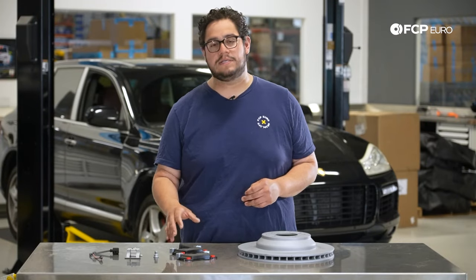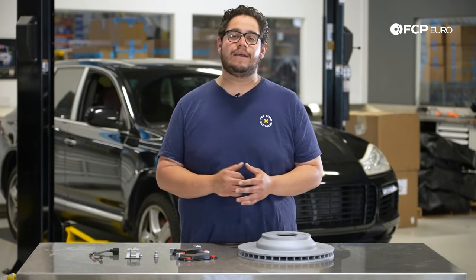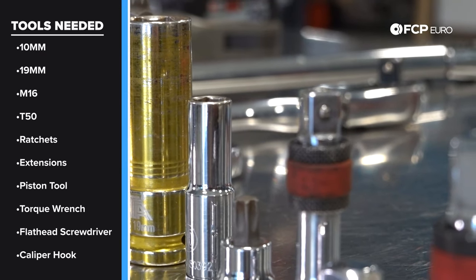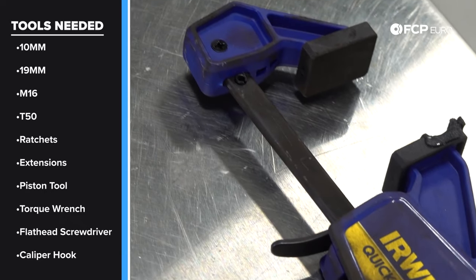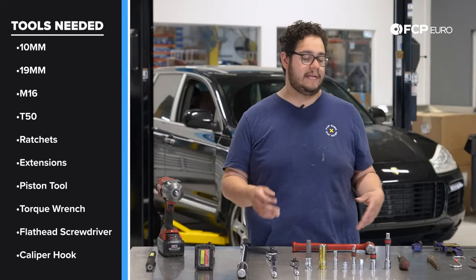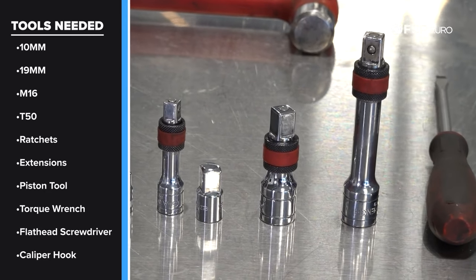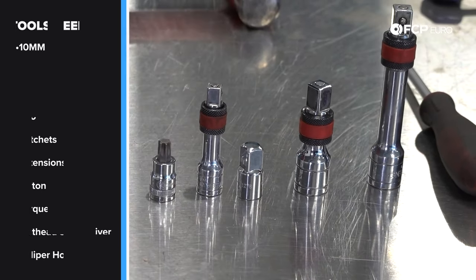You can always do a visual inspection on the pads to see how much thickness is left. Now let's take a look at the tools we're going to need. Overall pretty basic — a couple of different ratchets, extensions, and adapters. Most importantly you're going to need a tool to retract your pistons, as well as an M16 triple square to get those caliper carrier bolts off, plus some fly heads, extensions, caliper hooks if you have them, and some electric tools are always nice to have.